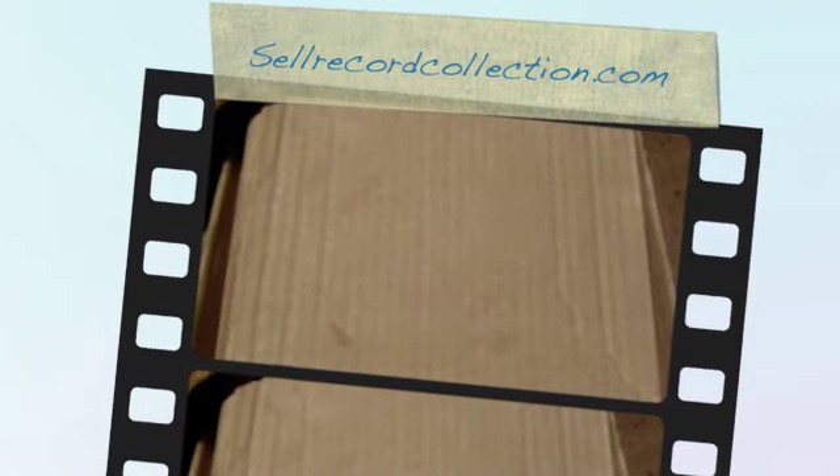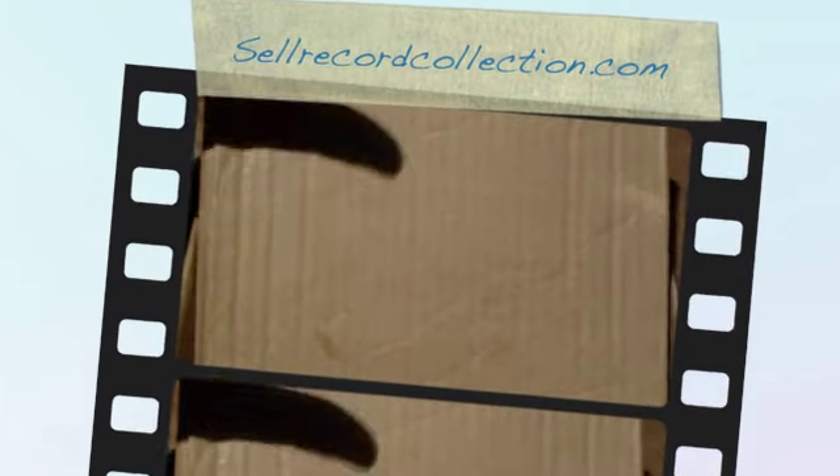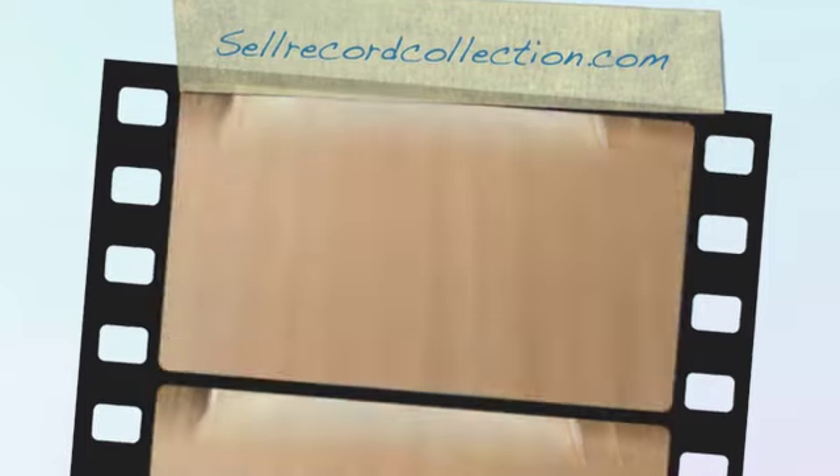This is a short film for SellYourRecordCollection.com. We're going to have a look inside this little box here and go through some demos and some acetates of various predominantly British acts.